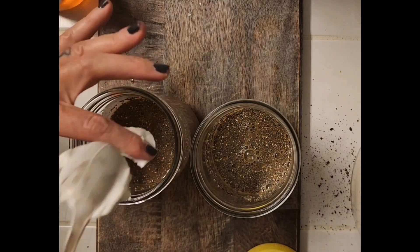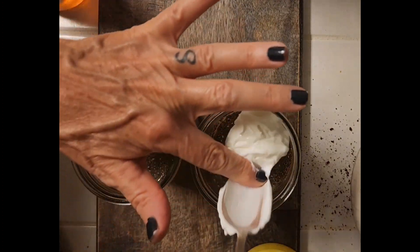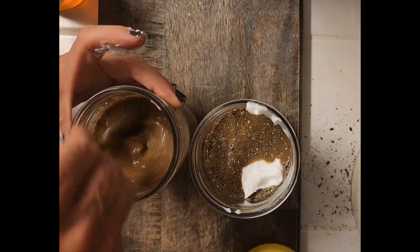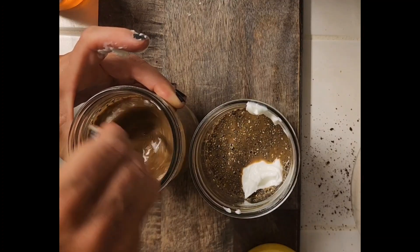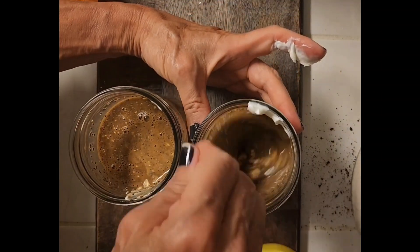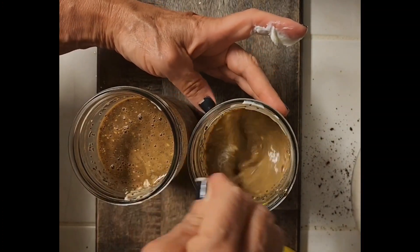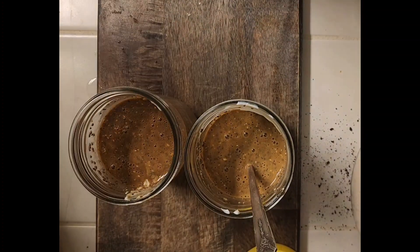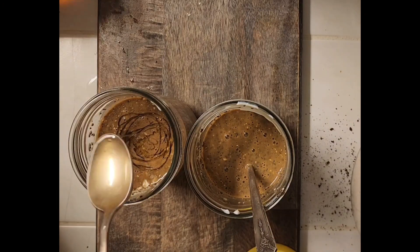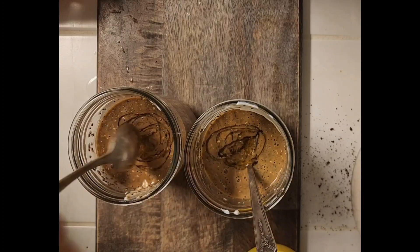One spoon and two spoons of yogurt per glass. Give it another stir. Then a drizzle of honey over the top of each one, and mix it in.